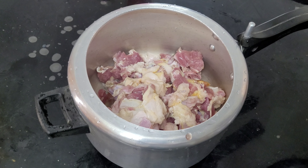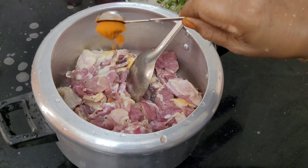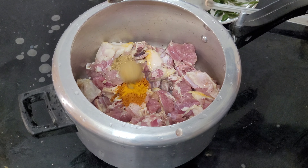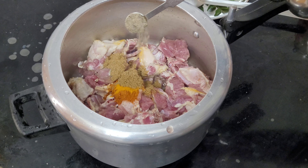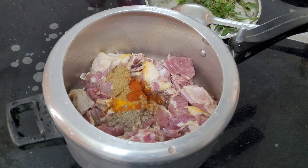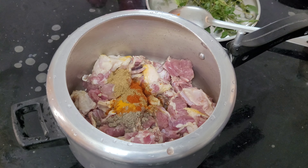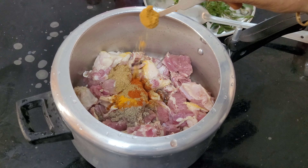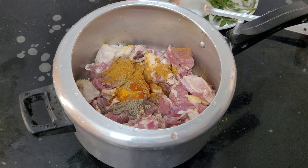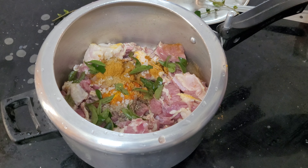We are going to roll this a little in 1 wrap. Add 1 teaspoon of salt, 1 teaspoon of curry, 1 teaspoon of Kashmiri, and 1 teaspoon of cheese paste. Then add 2 teaspoons of masala and mix it with 2 teaspoons of masala.